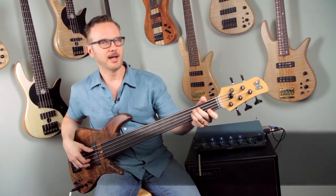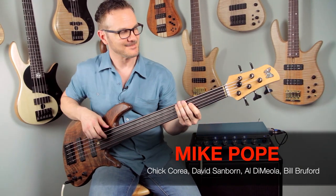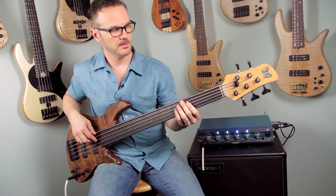Welcome to the internet. This is Mike Pote and I'm in the Fodera shop. I'm just picking up a new bass today and I want to show it to you guys.